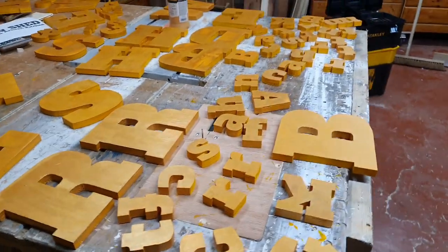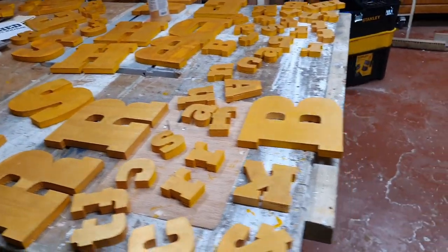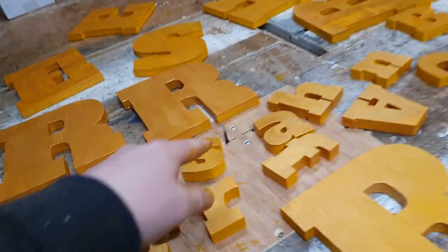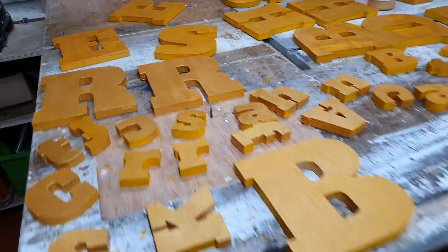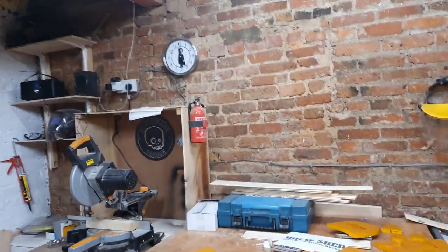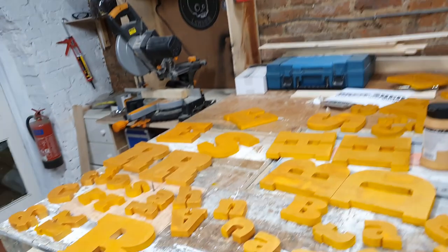These are the letters which I've hand cut on the bandsaw and homemade scroll saw. We went back to the smaller blade in the end. It's 5 o'clock in the afternoon on a Saturday, by the way.